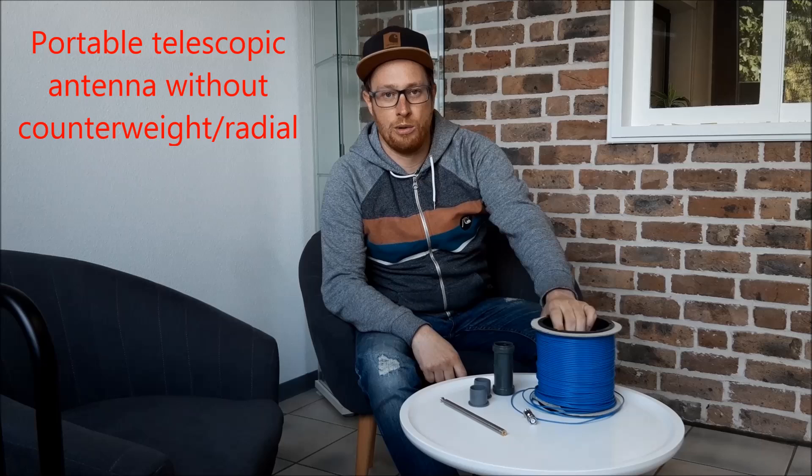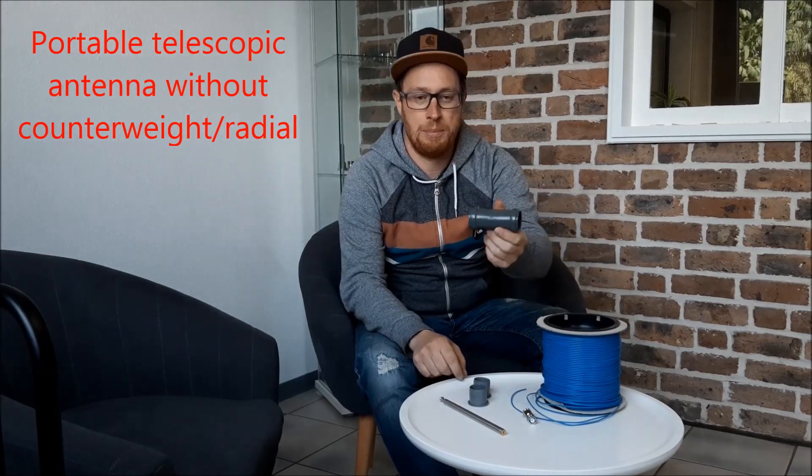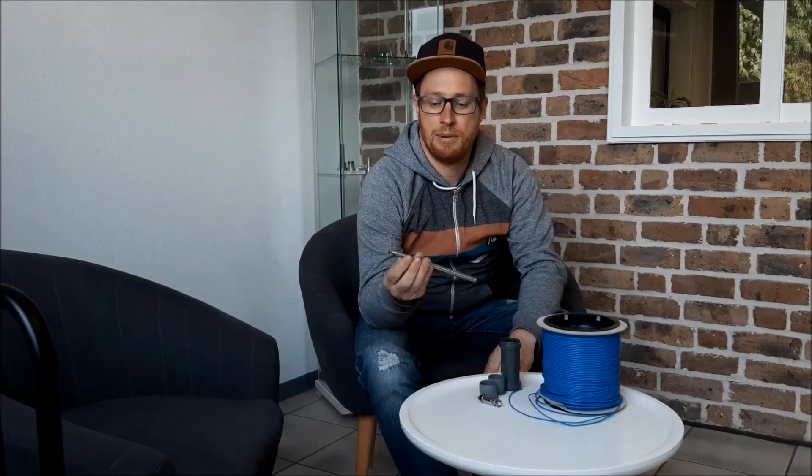Hello and welcome to QRP Lifestyle. My name is David, Delta Lima 1, Delta November, and today I will show you how to build an antenna system out of simple wire, a PVC pipe, two lids, a BNC connector, and a cheap telescopic whip antenna. We build it for 20 meters and if it works also for 40 meters.